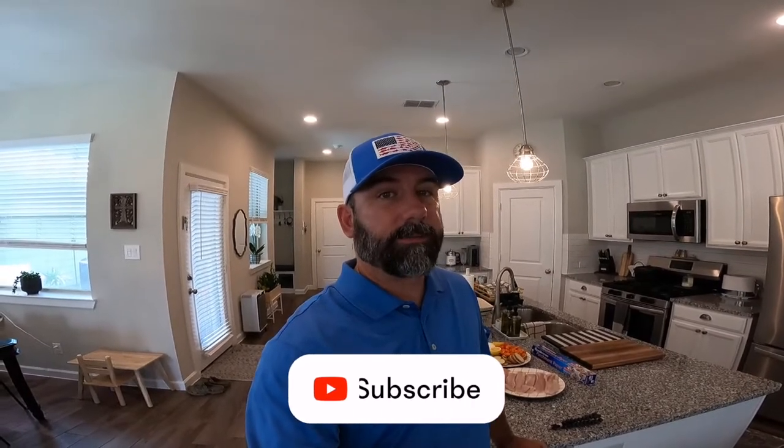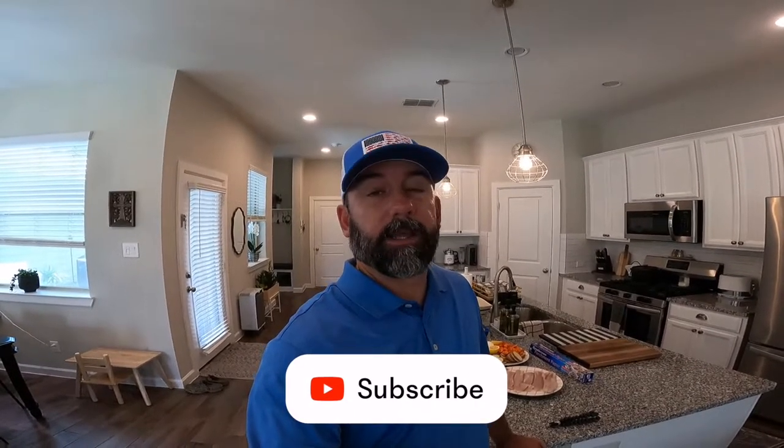My name is John. Welcome to my channel. This channel has fishing, hunting, RV trips, DIY tips, and cooking. And today we're gonna cook up something really nice.